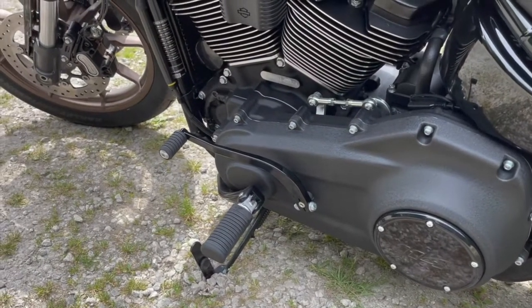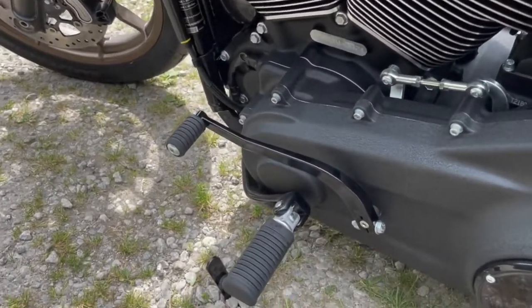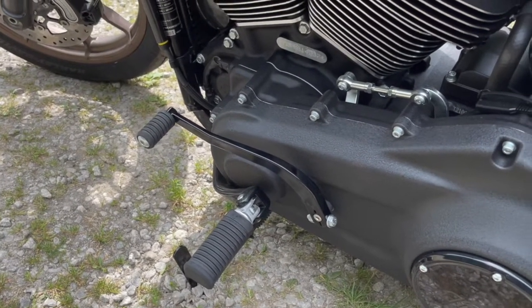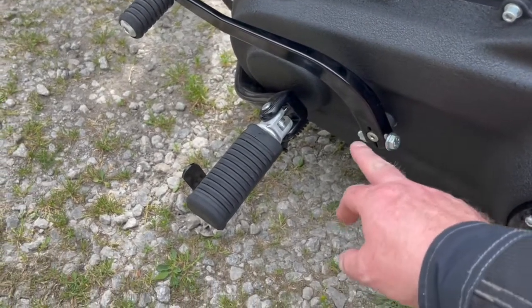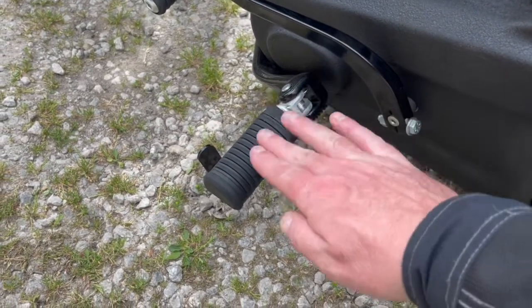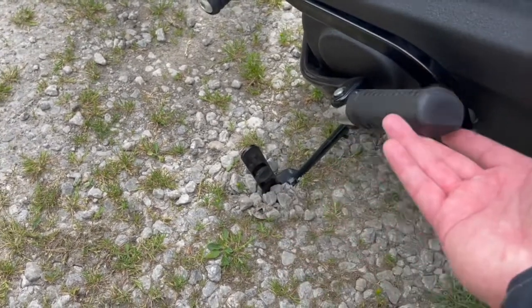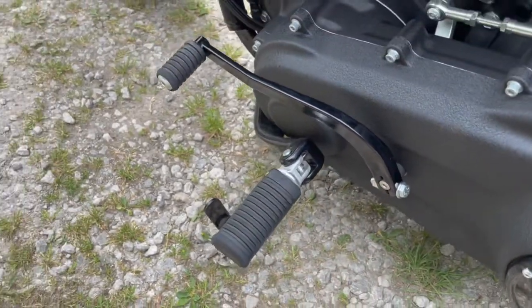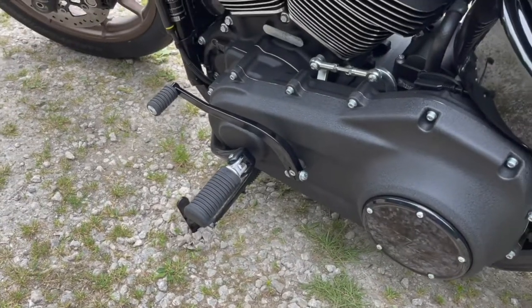Mid-mounted controls again. When I jumped on it I found the gear change lever is slightly high, but I noticed you can adjust it — there's a nut and bolt there, unscrew those, move it up and down to suit. Rubber mounted pegs. As you can see there are thankfully no scuffs, but it is a brand new bike — it's only got about 200 miles on the clock so nobody's abused it as yet.